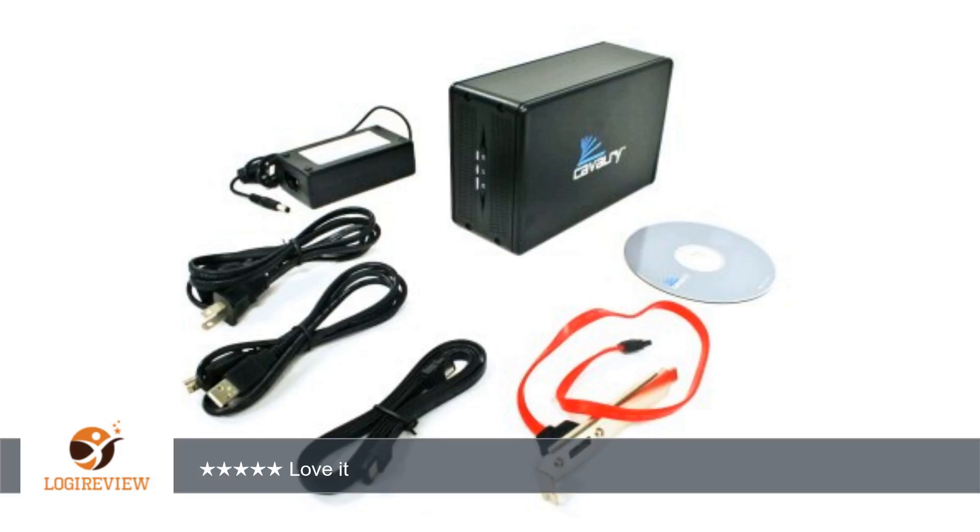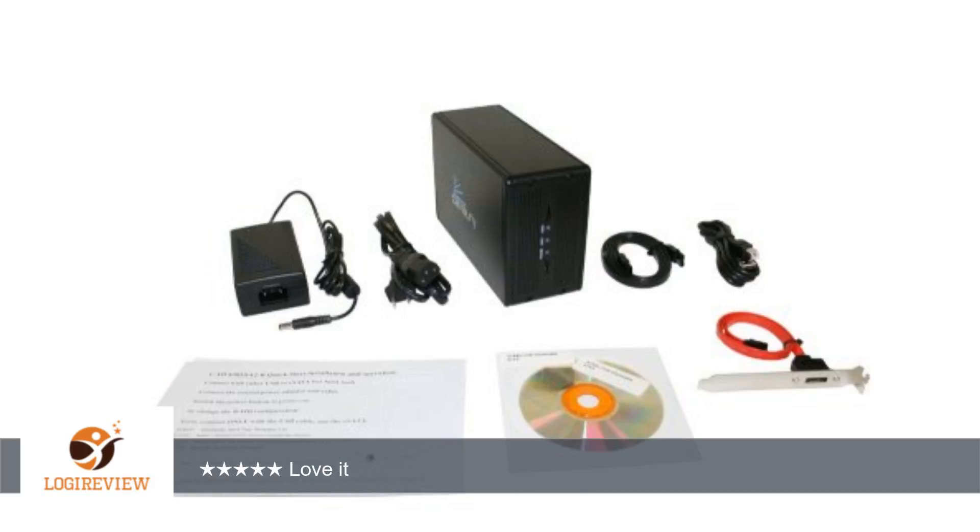Despite the comments on these drives, I feel the fan isn't that loud like some say. It's big and heavy. Fan placement could've been better, but it does its job. Lights are quite bright — I masked them with black tape. Thank you for watching. Please give the thumbs up.